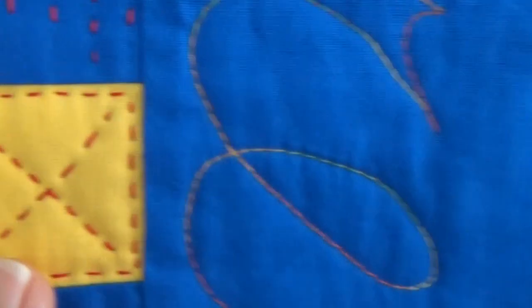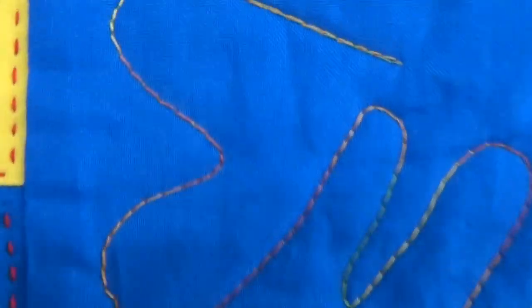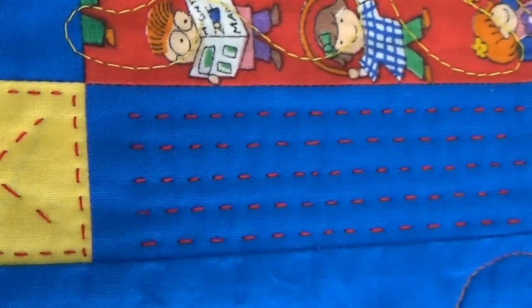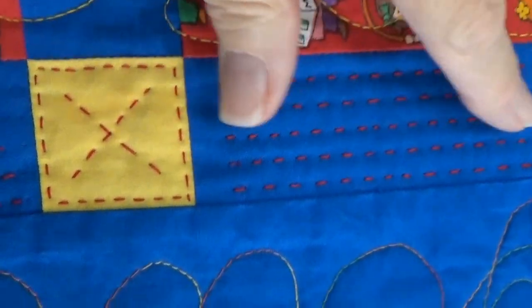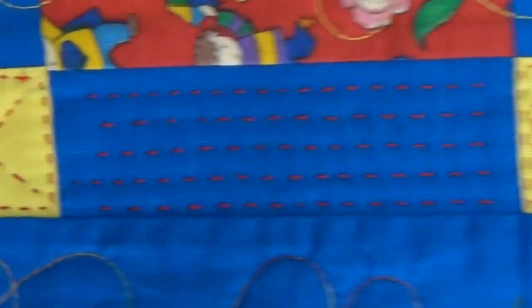Not only that — she used her sashiko machine and she put X's and O's on every other little yellow square. And then she quilted in between these little squares with sashiko stripes using her sashiko machine. So much love, so much detail.